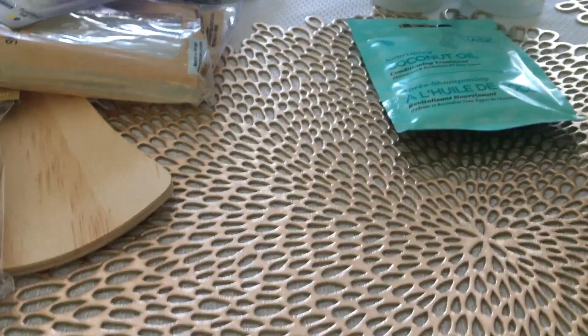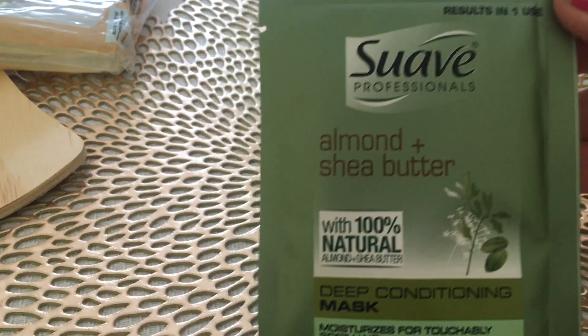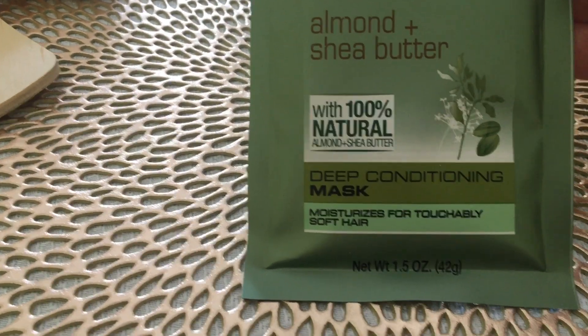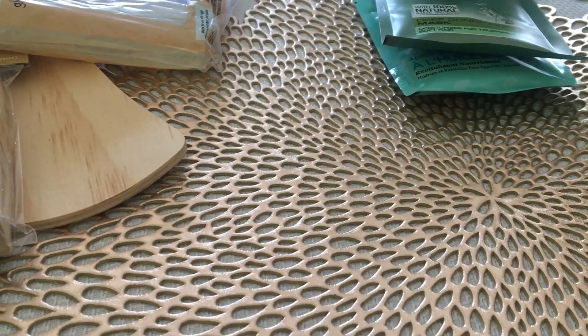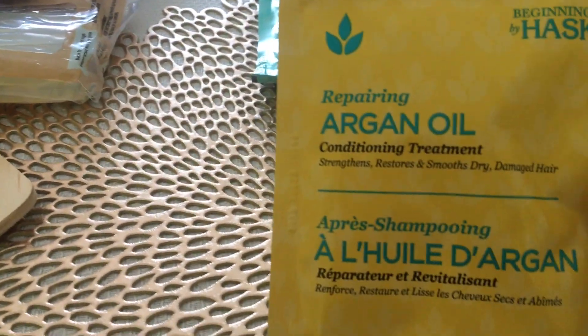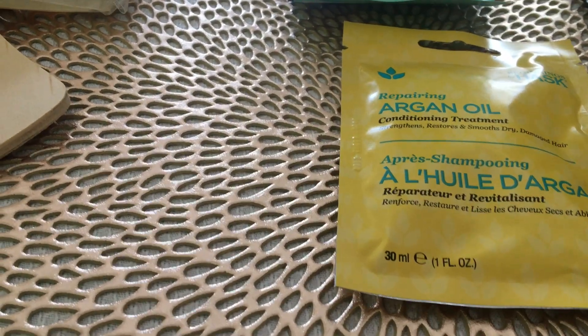Then I found one in the Suave — and if you go to Dollar General or Walmart, you're not going to pay a dollar. It's the results in one use almond and shea butter deep conditioning mask, says moisturizes for touchably soft hair. And this one is by Hask — the same company as the coconut oil one — but this one is the argan oil. These will last us quite a while because we only use about half a packet, so we'll get quite a bit of use out of those.